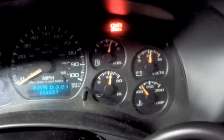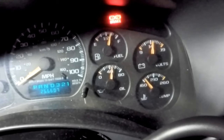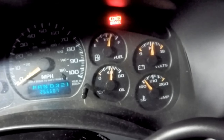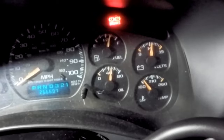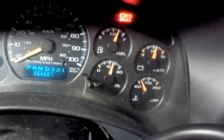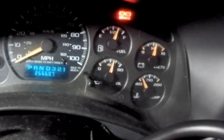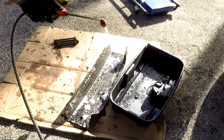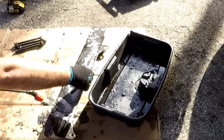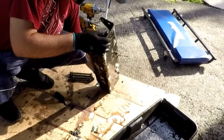No ticking and the oil pressure holding at 50 while on idle — as of September 2020 at 266,607 miles. The next day we finish by cleaning and reinstalling the crossmember and skid plate.